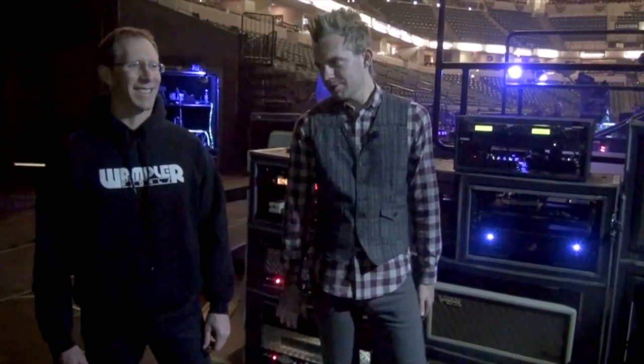Very cool. All right, thanks for showing us your rig, man. Absolutely. Make sure you check out Skillet.com and Seth Morrison, as well as WamplerPedals.com. Love Wampler! Thanks for watching.